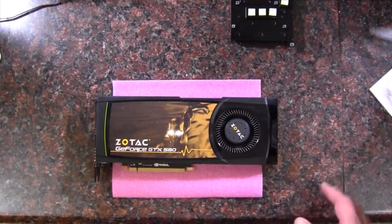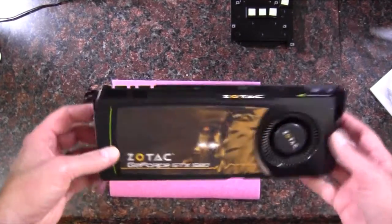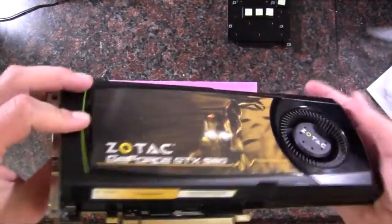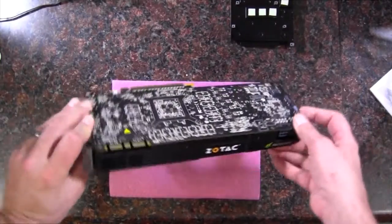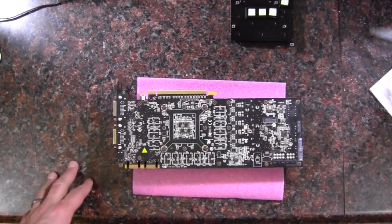I found the perfect candidate for this transplant. We'll use this Zotac GTX 580 — just a reference design — and we'll get started by removing the stock heat sink and fan.